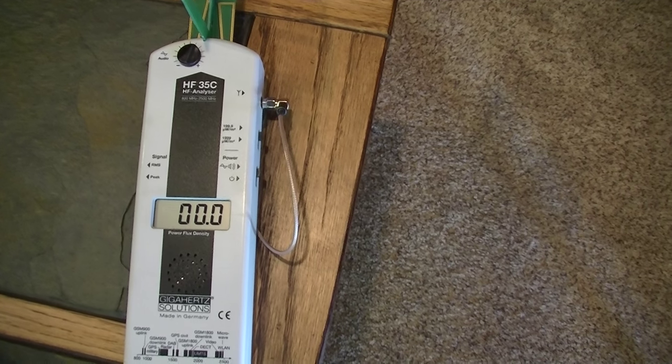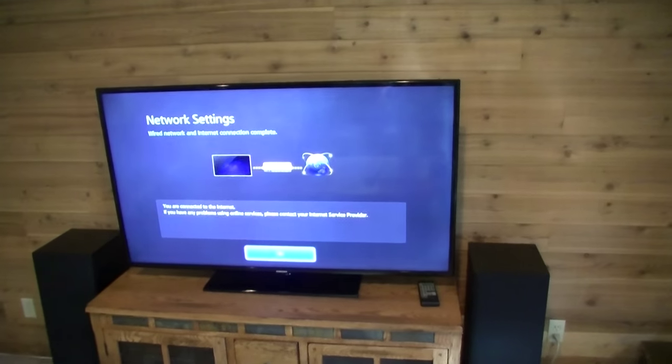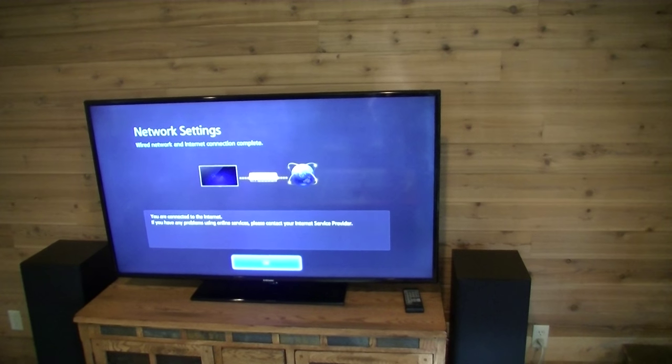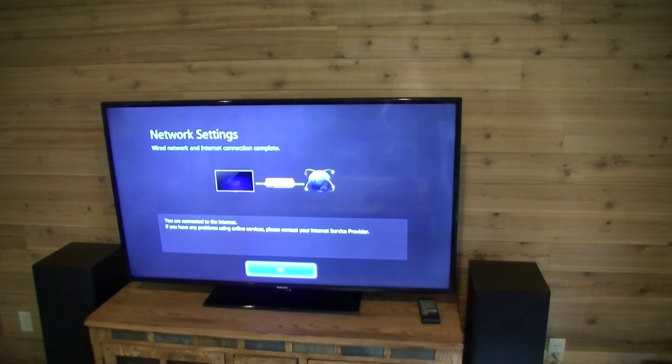So you can watch Netflix and Amazon Prime and any other movie on the internet that you want without being exposed to microwave radiation. This is just a much healthier way to connect to the internet and to watch any movies and shows that you want.